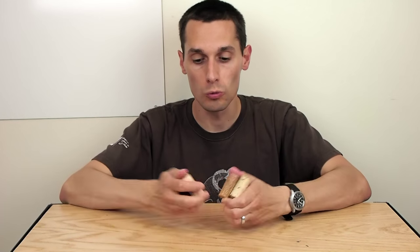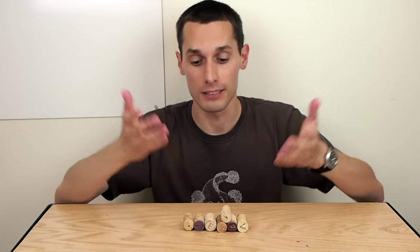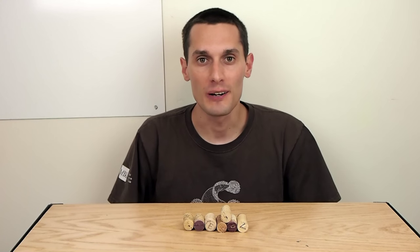Hello! I've got a bunch of old wine corks laying around and thought I'd make some fishing bobbers out of them, and I'm going to show you how I do it.